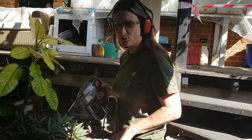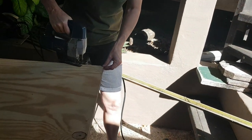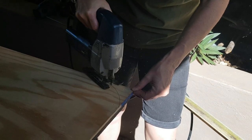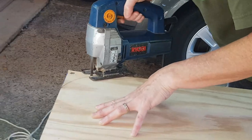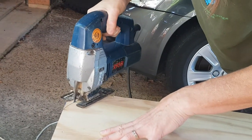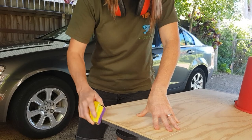To do this we're using one of my favourite tools — the jigsaw. If you haven't used a jigsaw before, it's important to just let the jigsaw do the work; don't push too hard or you'll end up breaking the blade. Then we just put a bit of sandpaper on to take off any sharp and rough edges and clean it up a little bit.